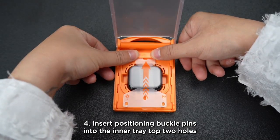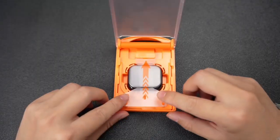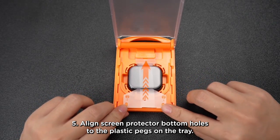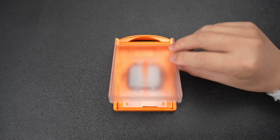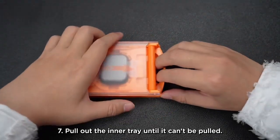Step 4: Insert positioning buckle pins into the inner tray top two holes. Step 5: Align the screen protector bottom holes to the plastic pegs on the tray. Step 6: Close the box and pull out the release film totally.